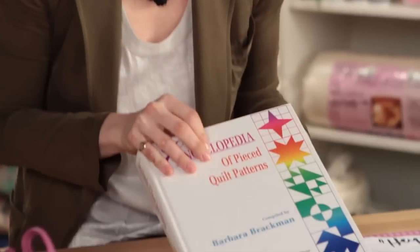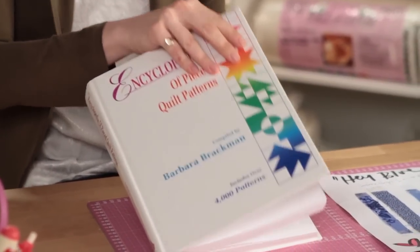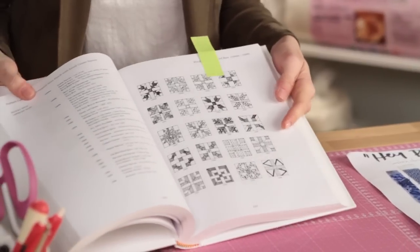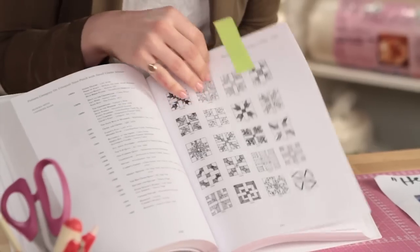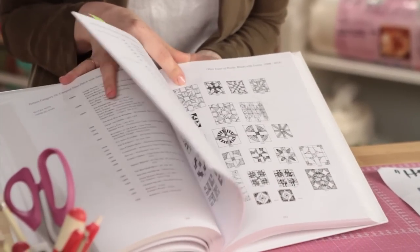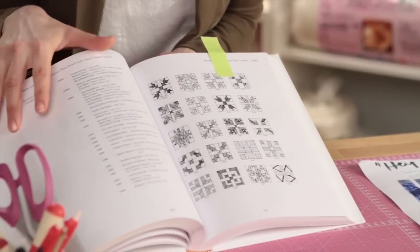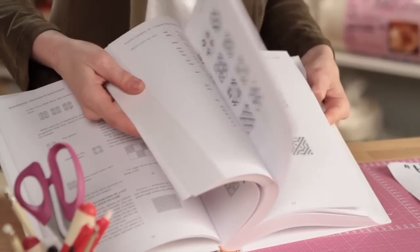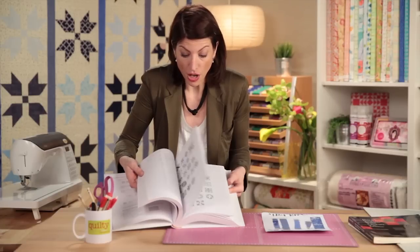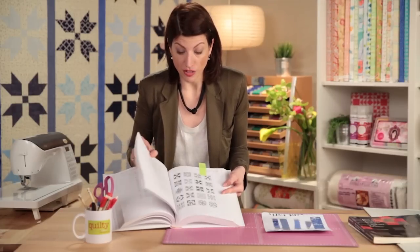This book is famous — we've had it on a lot of different shows. It's the Encyclopedia of Pieced Quilt Patterns. These are quilt blocks that are public domain. Nobody owns these blocks. They are for you and for me to use, change, and adapt. Barbara Brackman, the genius that she is, has cataloged all of the quilt blocks — like all of them — and she's got them drawn out with pictures and descriptions. This is an invaluable resource. You have to get one.